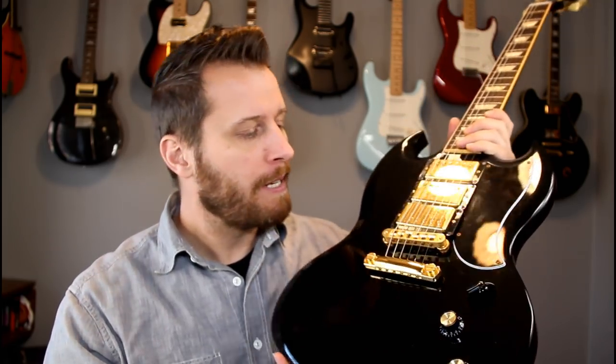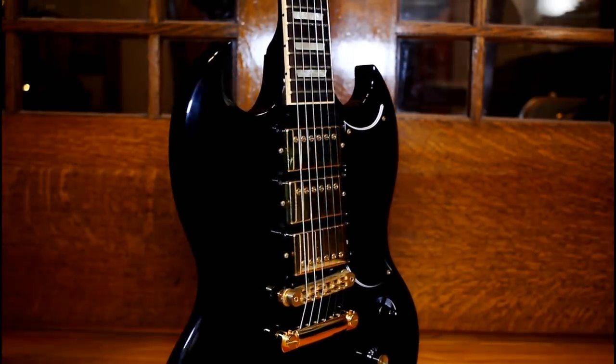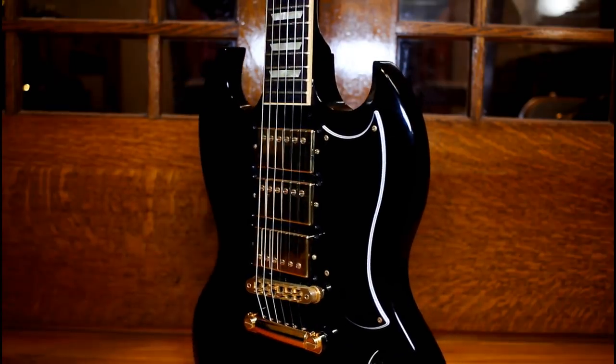If there's one guitar that gets requested on the channel, it's an SG. You guys are clamoring for some SG content. So this is the newest acquisition to the collection. The rest of the guitars I've had for a while, but this is a very cool Gibson SG3. They're getting a little bit harder to find because I think they're only made for one or two years. This one just looks awesome in ebony and gold. It's a mahogany body, mahogany neck — just standard SG stuff.